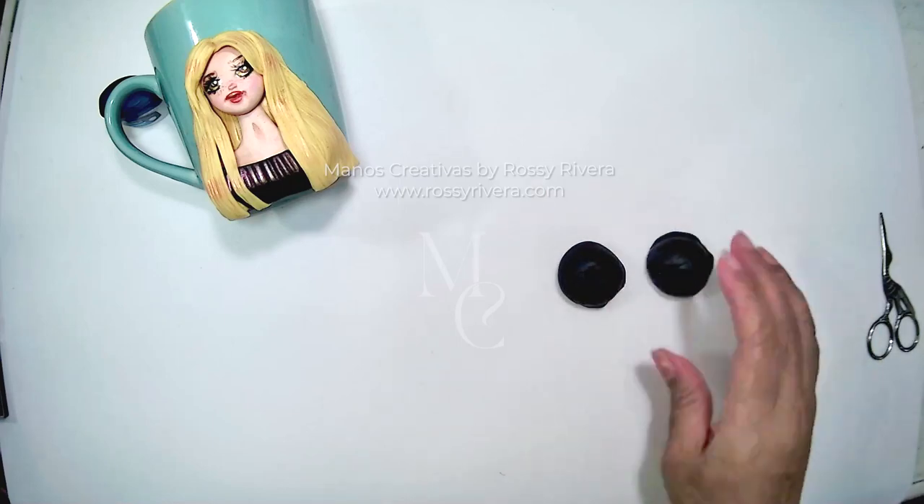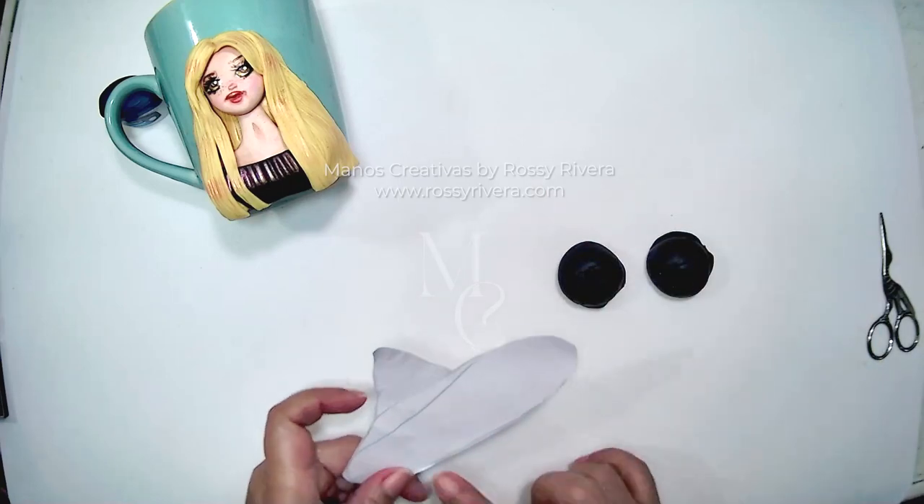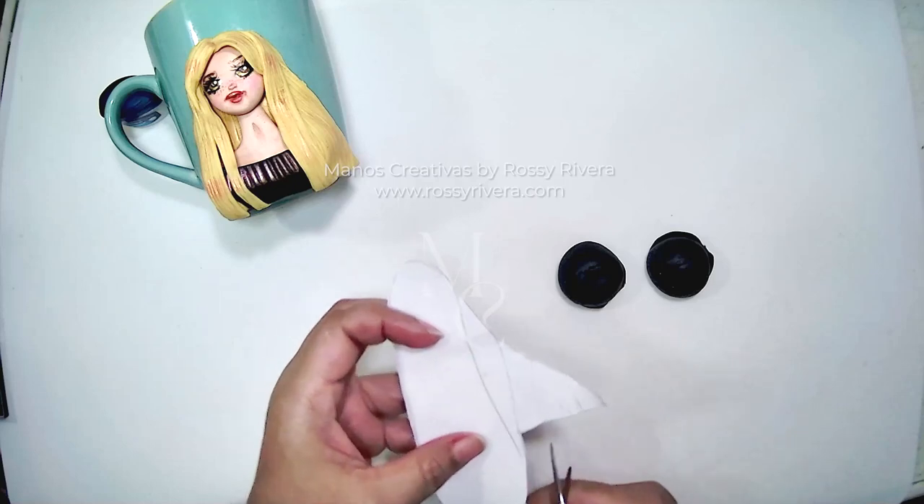Now for the hat, we're going to get two tablespoons of black clay, and we're going to use our cutout.